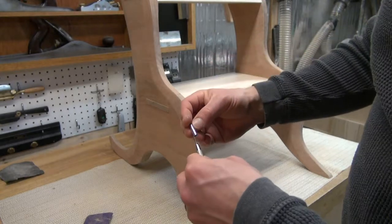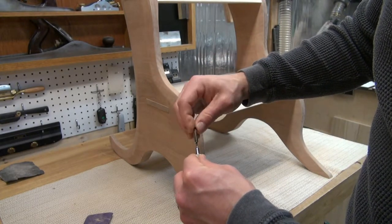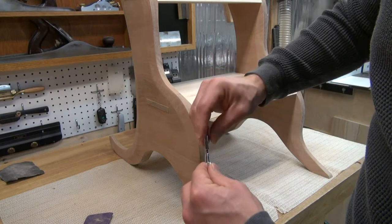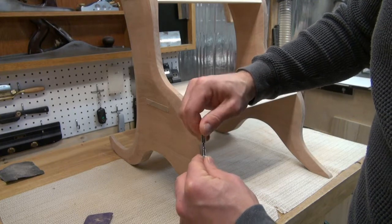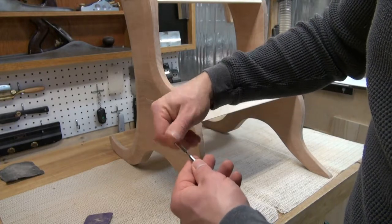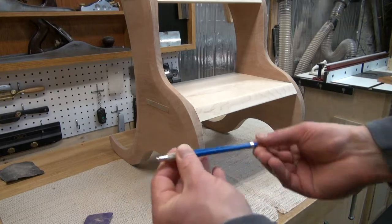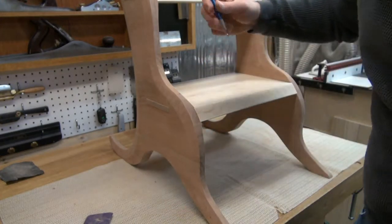I really like using a drafting pencil for when I have to mark with a pencil instead of a knife. On this grain, I think it's going to be tricky to get a knife line in there and probably even harder to see that knife line. So I'm going to use lead — I like using a drafting pencil for this because I can get that tip nice and sharp and they're also pretty durable. The lead doesn't wear down as quickly as a standard pencil.